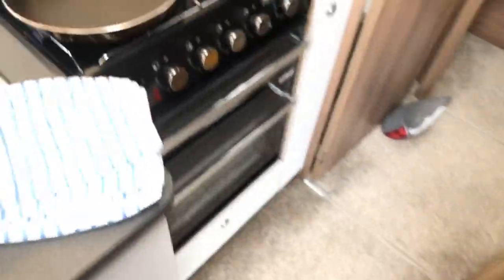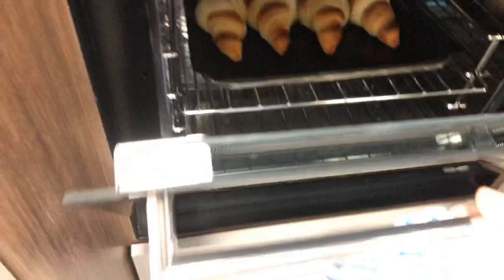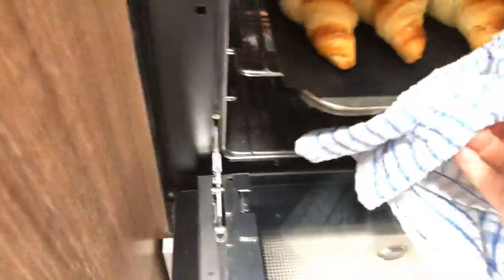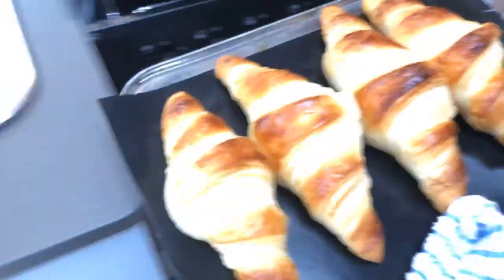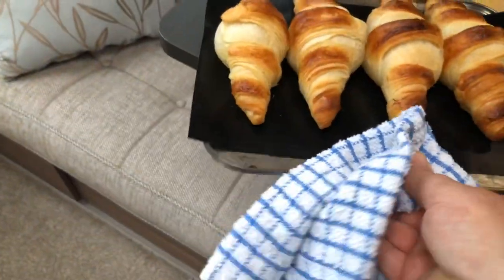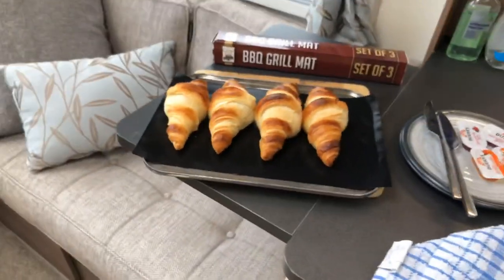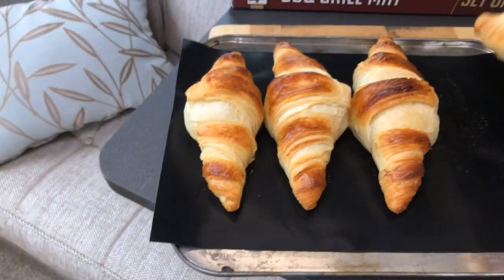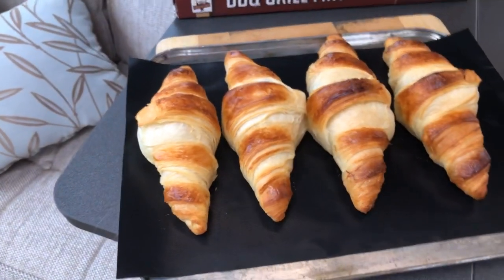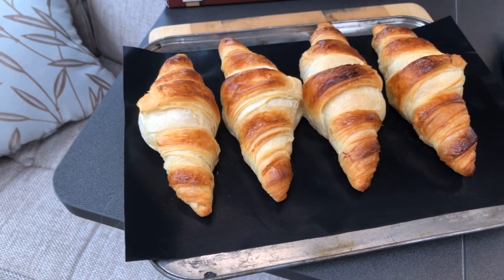Right then, time to take these little babes out of the oven. Let's just have a look and see what we're looking like. They look absolutely gorgeous. I think it goes to show there is a success in baking. They're really nice and light. They're perfect — we're going to chomp on them outside. Now the rain has stopped.